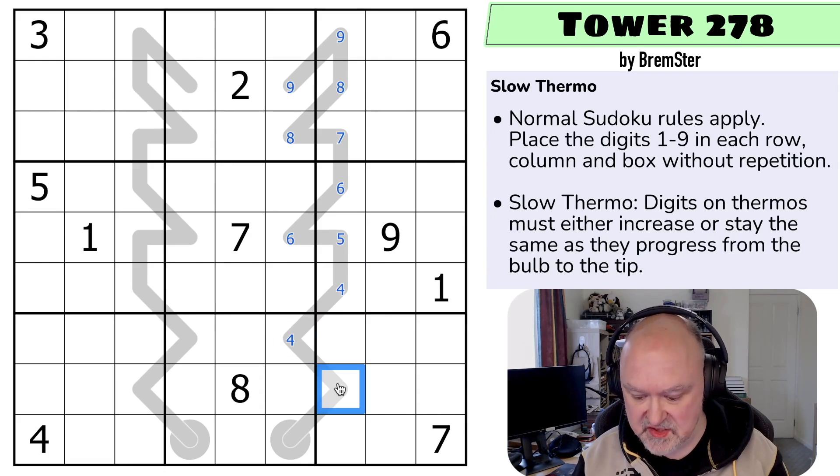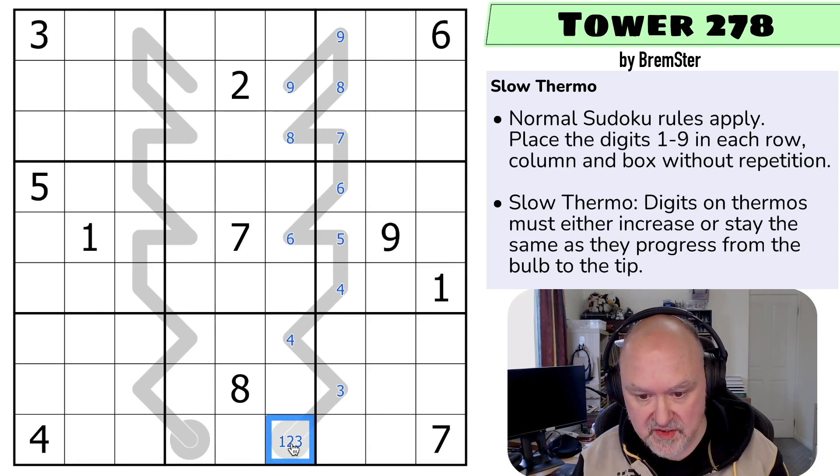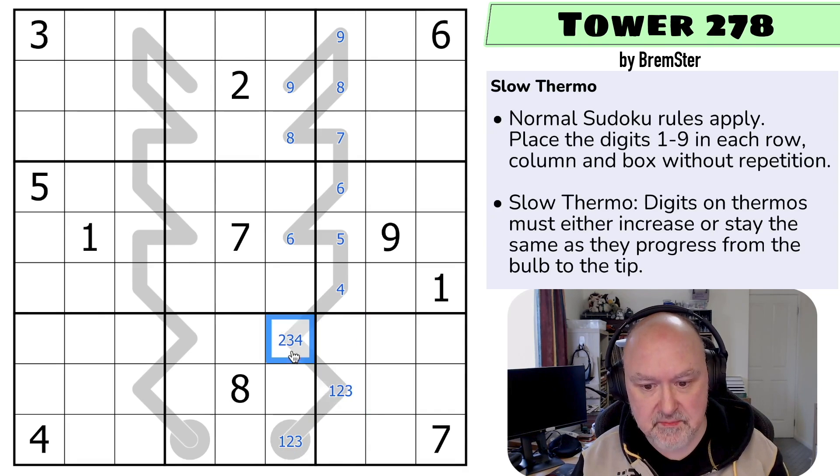These could be the same digit — no, these can't be the same digit. Well, these could be the same digit, these can't be the same digit. So this is a maximum of three, and these could be the same digit. So we've got one, two, three... one, two, three... two, three, four — because this must be higher.